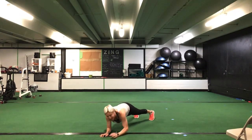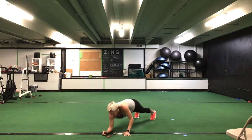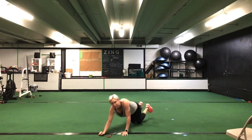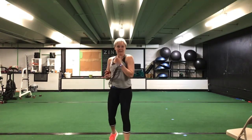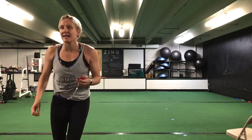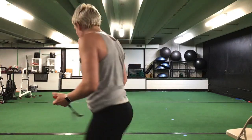Drop it on your elbows — we have our plank up-down. We're going to switch that lead hand at halfway. 30 seconds. Ready? Go. Drop it down, push it up. 30 seconds — we're going to switch that arm at halfway. You can do this from your knees or from your toes. That's it, great job. You're halfway there — switch arms. Good. You have 10 seconds to go. Five more seconds. Stick with it.